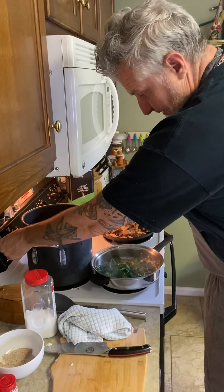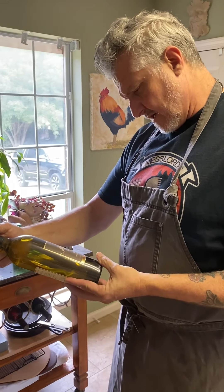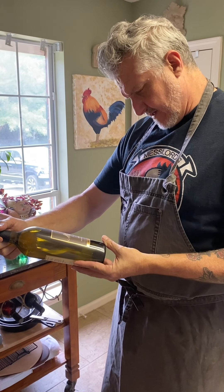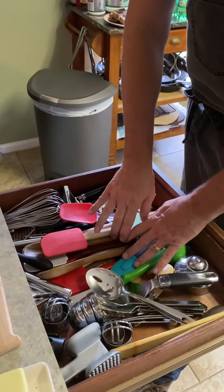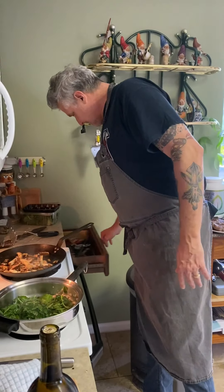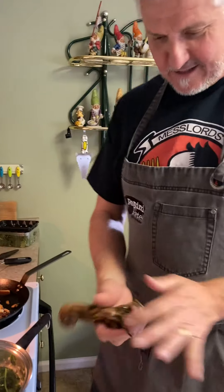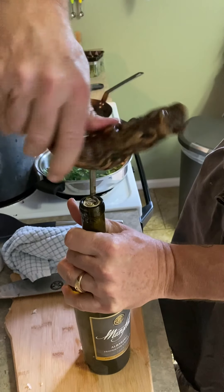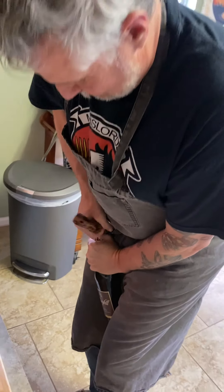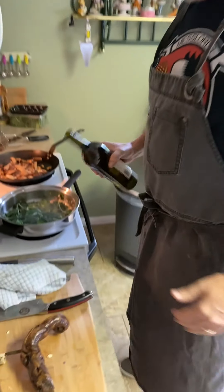I'm going to turn this kale down a little bit and find some white wine. This is Mirror Hill Proprietary Series Family Grown Albariño - an Italian varietal. Wine keys are over here. I can't do the old school wine key - this is actually a grapevine wine key, very old school. Between the legs, pull it out - there we go. A little bit of wine in there.